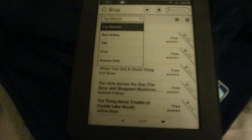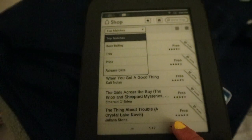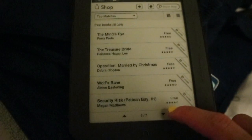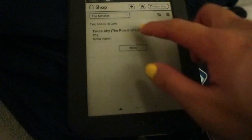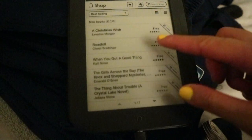Most free books are not that good. I don't care about romance — sorry, it's like that. Best selling — yeah, this one. Let's check: Christmas Wish. I'm not really into fiction.